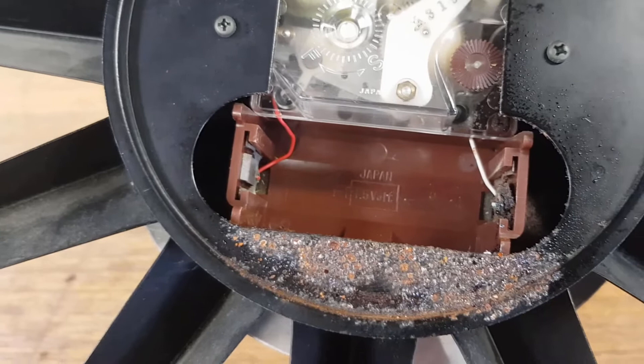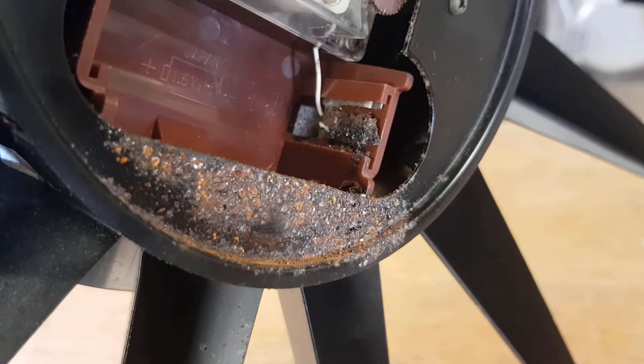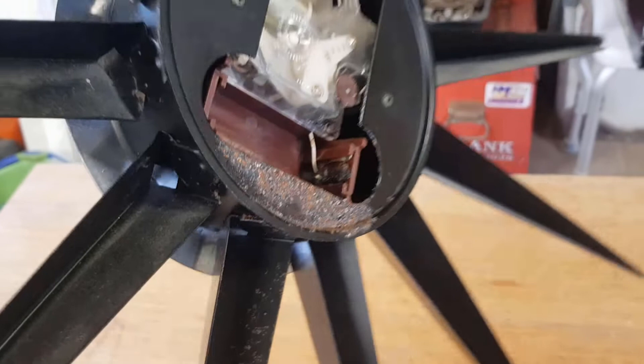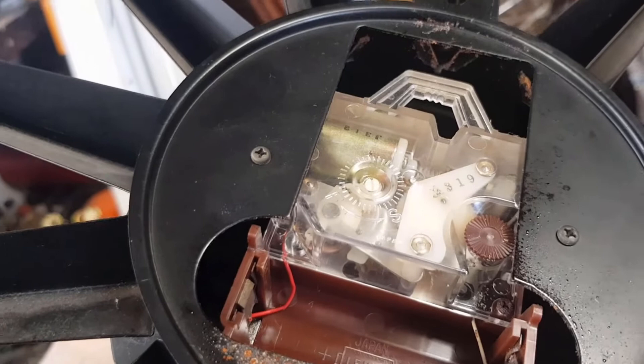As you can see, it's got a corrosion issue - very common with anything that takes batteries, and especially clocks. It sat up on the wall and came out of a house that hadn't been lived in for some time. Clearly the battery not only went flat but then leaked a bit of acid and corroded the terminal, so it's not going to work unless we do something with that.